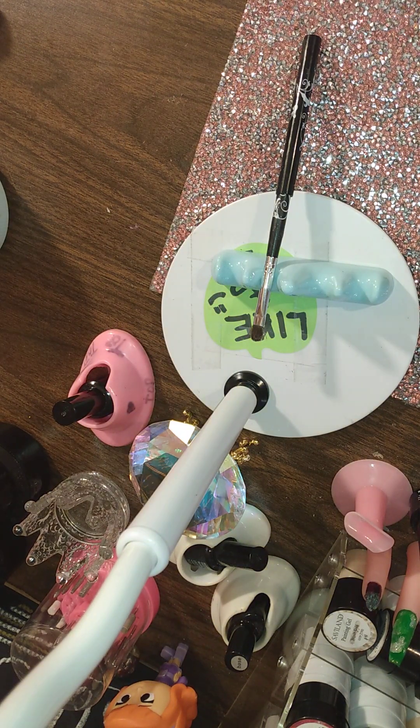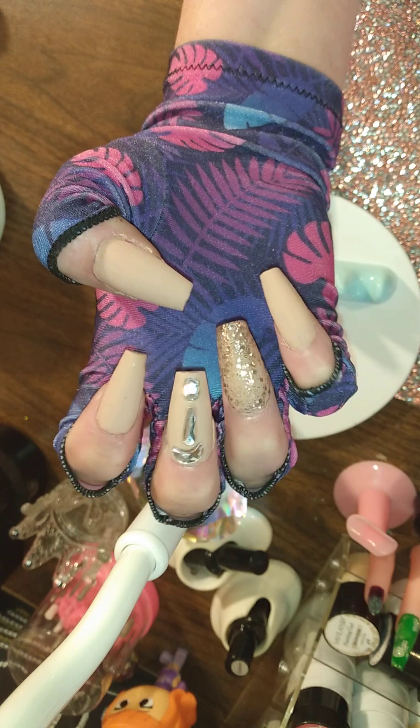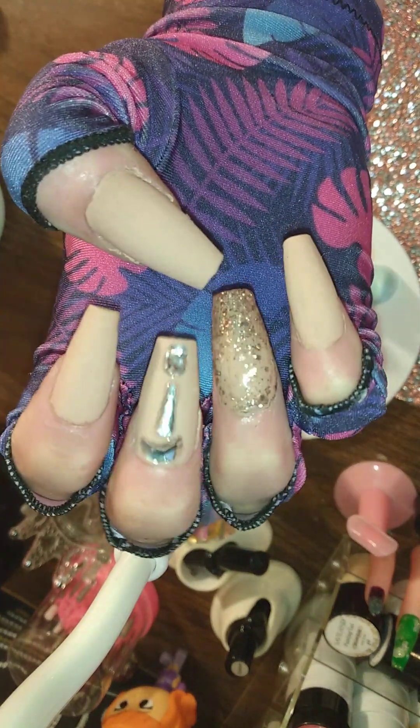So I'm going to topcoat these babies and be right back with you with a final, final look. Okay my loves, here we go — final shot. Aren't they stunning?